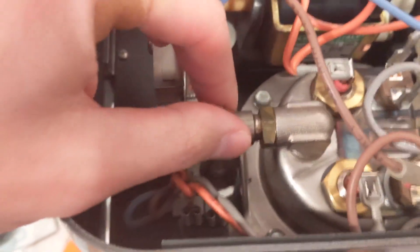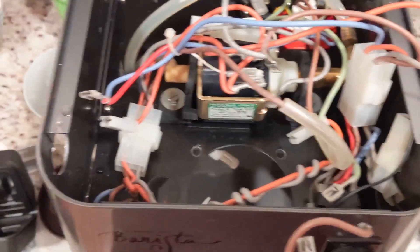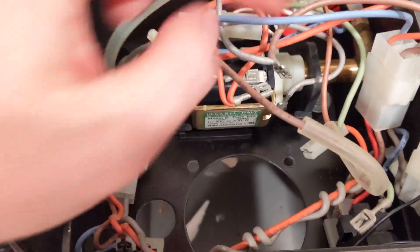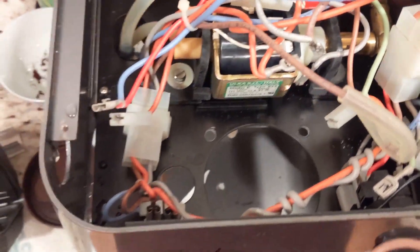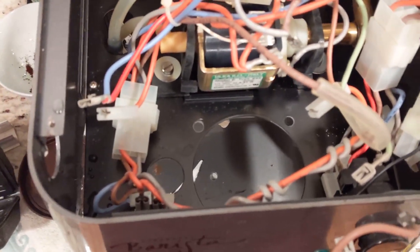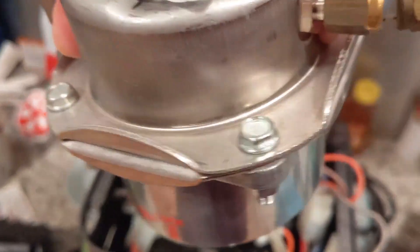Now that piece is gone, I'm going to start unplugging some of the plugs so I can take the boiler out. I took the boiler out now. All I did was disconnect all the cords and disconnect the steam line as well. Basically it just comes out in one big piece — I just lift it right up.